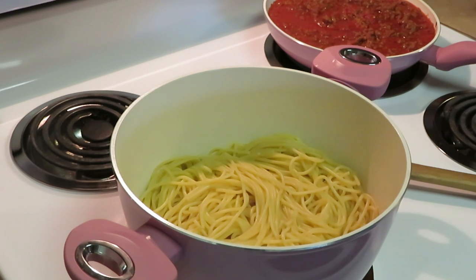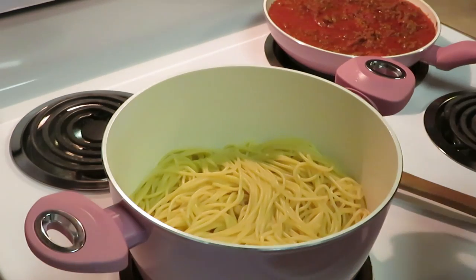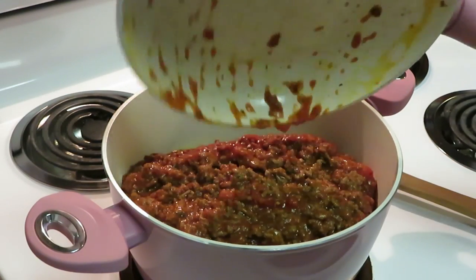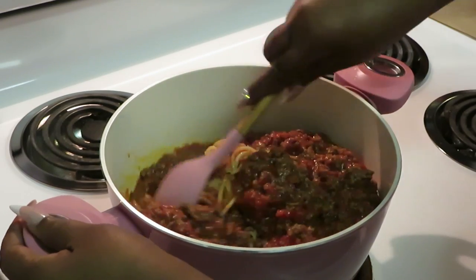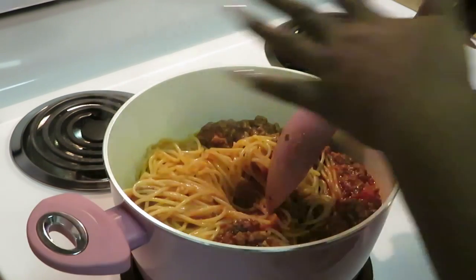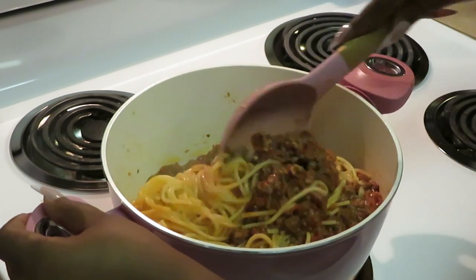Let me show you guys what I'm doing. I'm going to put it in the oven — I'm going to bake it — but I'm going to do something different and use my Dutch pot right here. We've got our pasta in there, now let me add the meat sauce. I'm adding all of it! Y'all can see I'm using my new pink cookware.